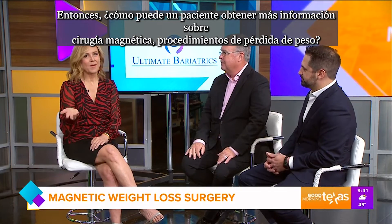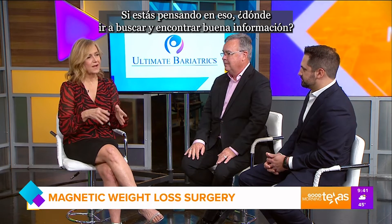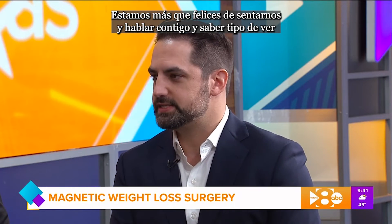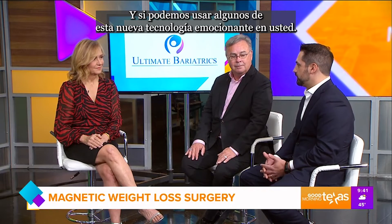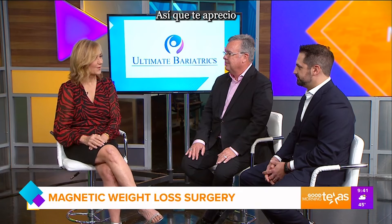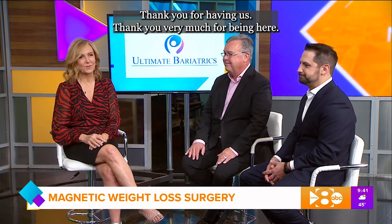So how does a patient find out more about magnetic surgery weight loss procedures? Where do you go to find good information? The best thing to do is come and talk to us in person. You can go to our website, ultimatebariatrics.com, call us on the phone, or see any one of us in the office. We're more than happy to sit down and see if you're a good candidate for weight loss surgery in general, and possibly use some of this new exciting technology on you. Thank you for coming in today and sharing this with us so people can get ready for the new year.